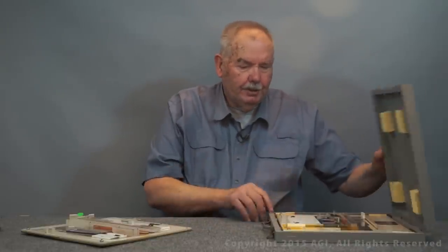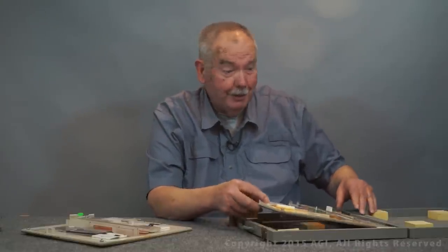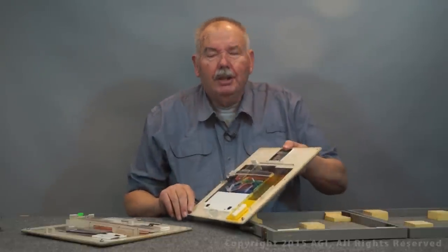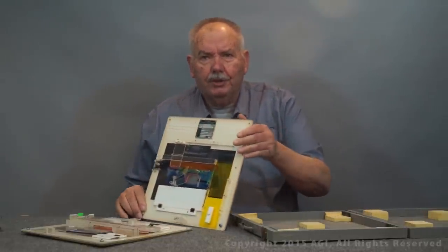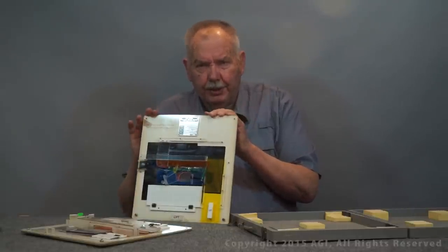Now that you've seen the training film, I want to show you some of the training aids that we've got. These were originally made for an overhead projector. A lot of you may not know what an overhead projector is — they were slides that would fit on a light source and then transmit the image to a screen in the front of the room.